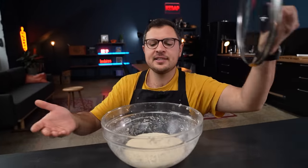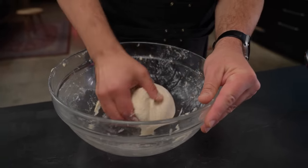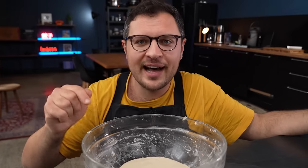The pizza dough has now rested for half an hour, which means it's time to open it up, give it a few more folds to help with gluten development, and then put it back in its cozy little spa room to rest for another half hour.